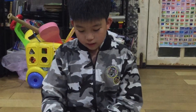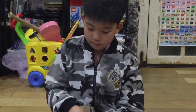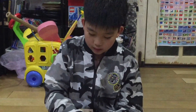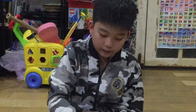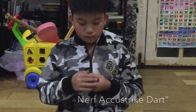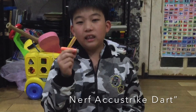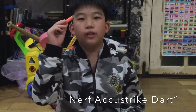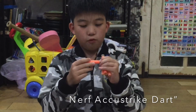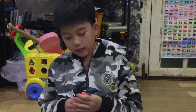Here are some of my special darts that I like to keep for myself. First, the Nerf AccuStrike darts — I like them a lot because they're really accurate and they look cool. Over here the tip is more rubbery.